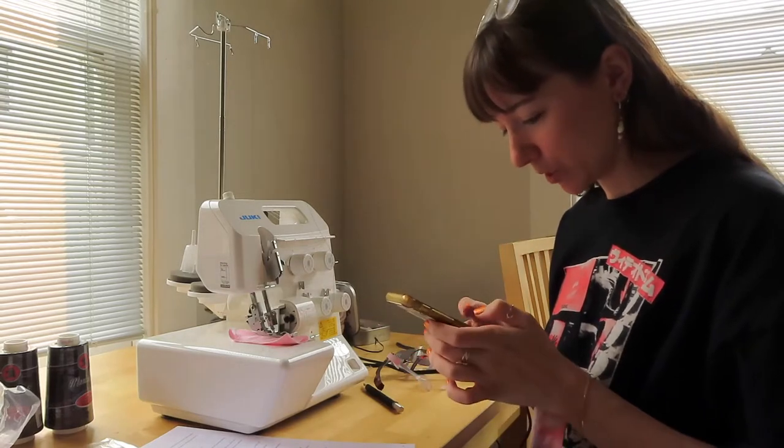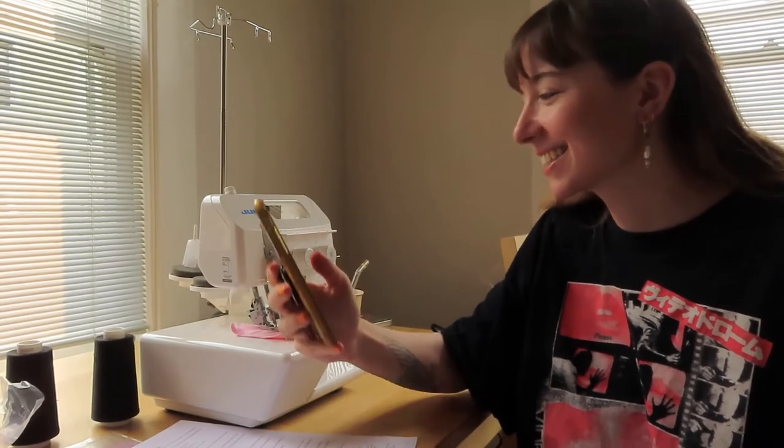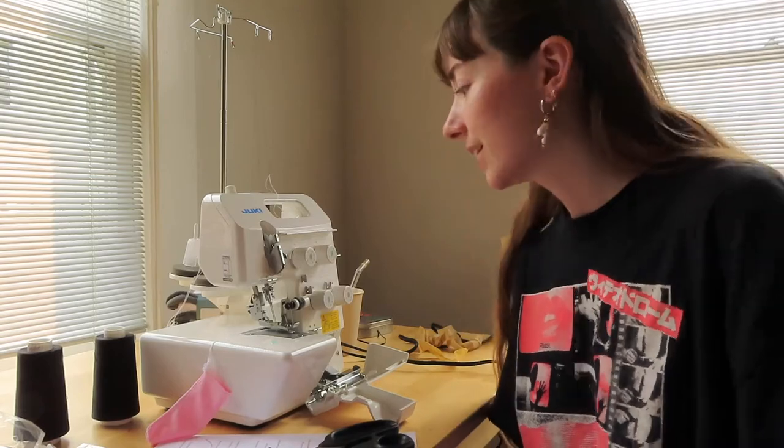I'm going to FaceTime my mom — she knows what to do. My mom's going to come over and help me because threading a serger is very confusing, especially if you don't know what you're doing. Like me.